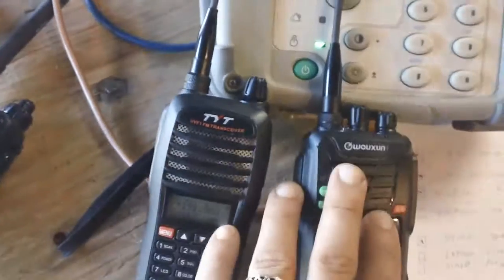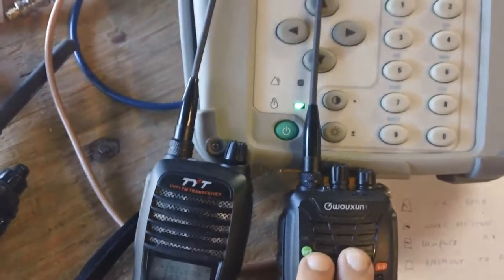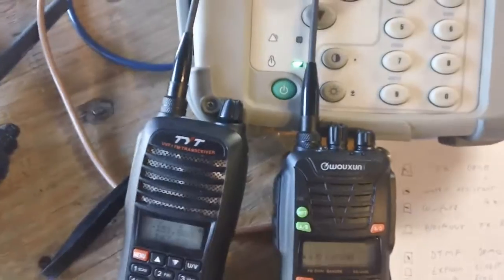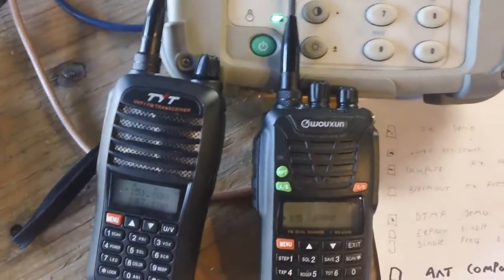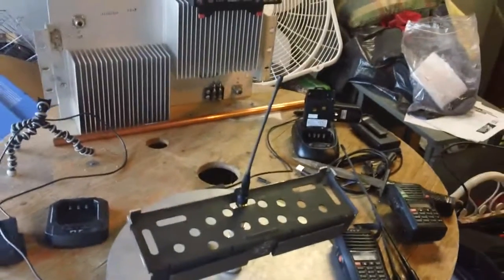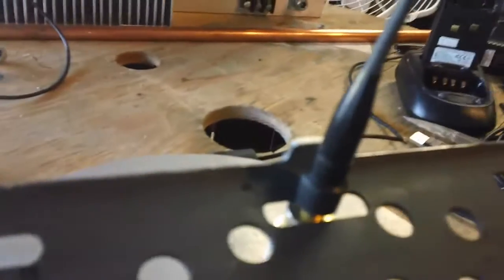On the Wouxun, you can block it out entirely. You can program it so that you only have a receive frequency and leave the transmit frequency out, which takes care of that particular problem.